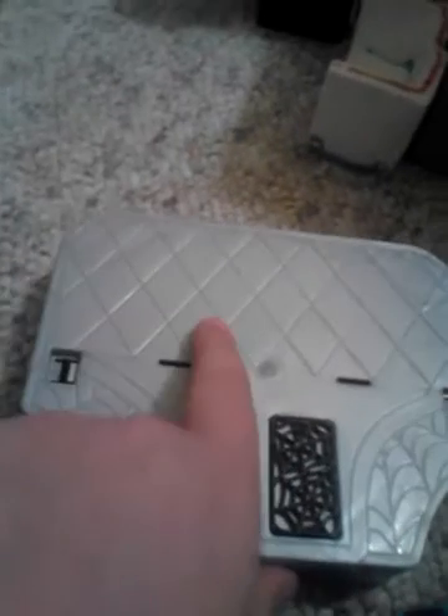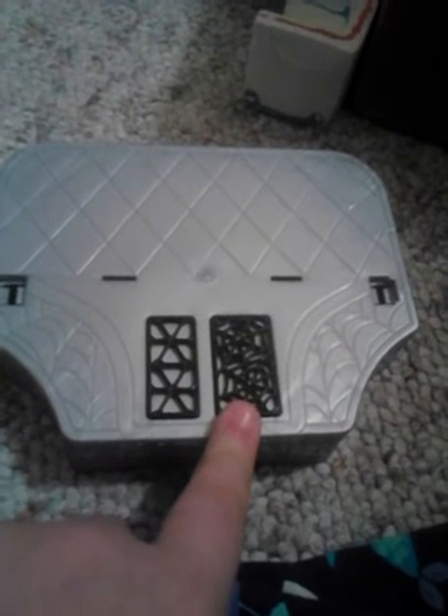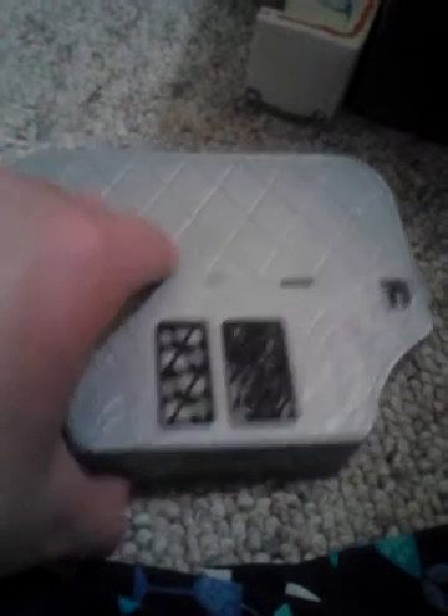This is from the diner playset. This part is just diamond or argyle. Then there's two spider webs in the corners. These two dividers are different patterns — this one is like a spider web pattern and then this one is just dots connected. And then there's a stove, and there's more argyle or diamond pattern on it.